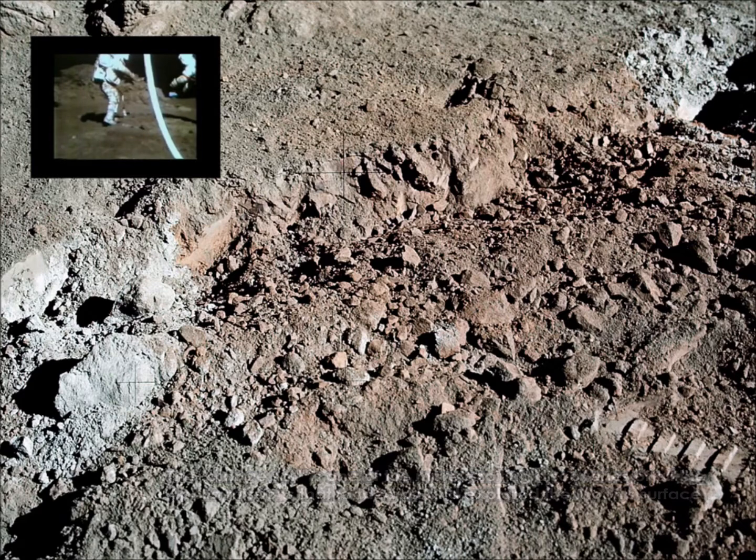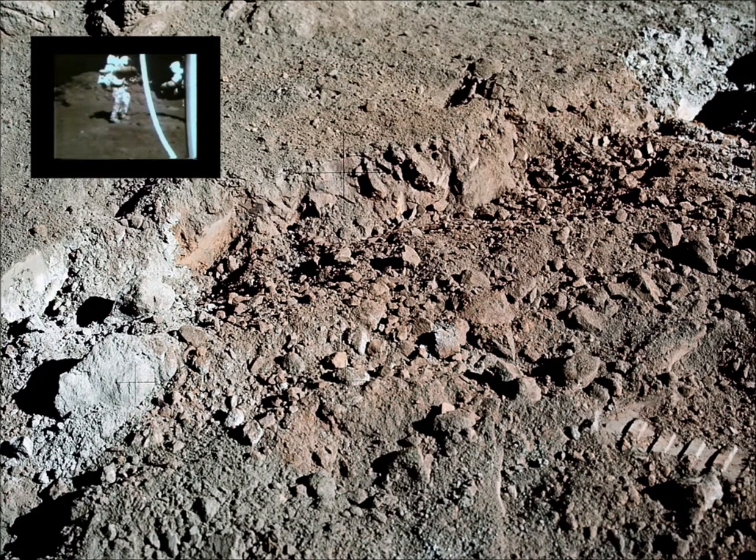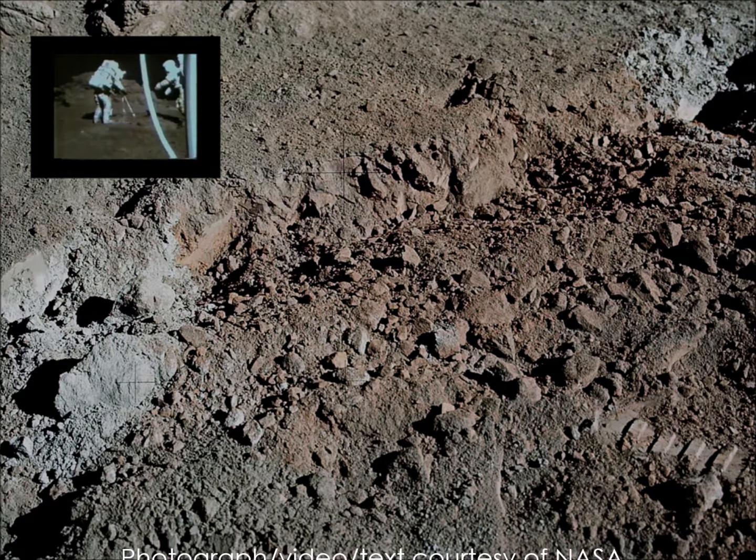That's it. If you get a sample right across that contact too. I will. I got one — bag 509 has got the orange material from about two to three inches down. Copy that. That's right, that's it.